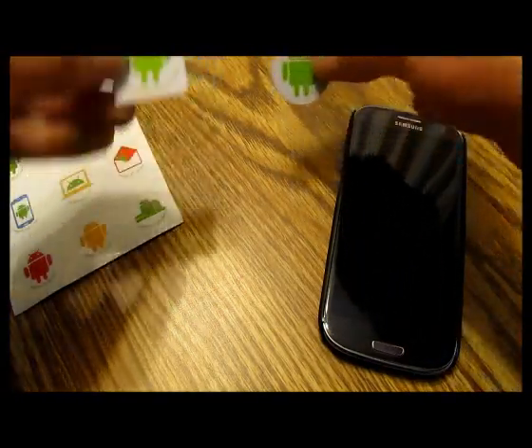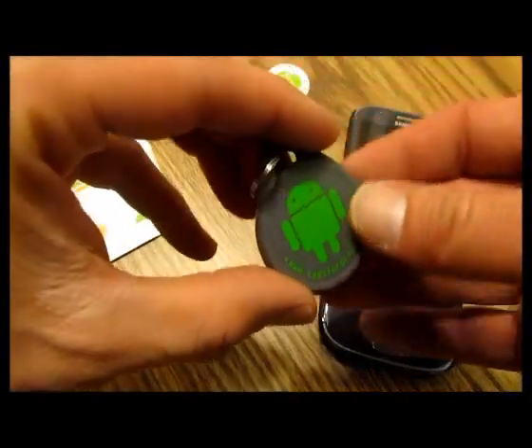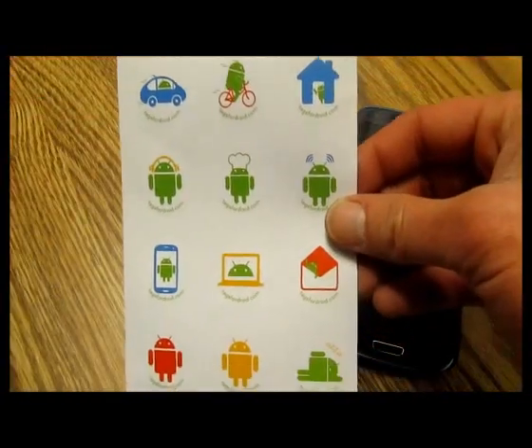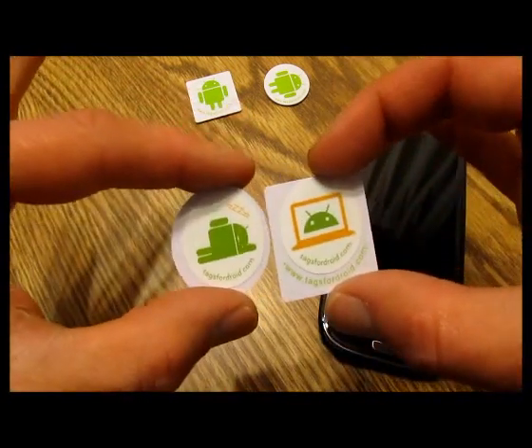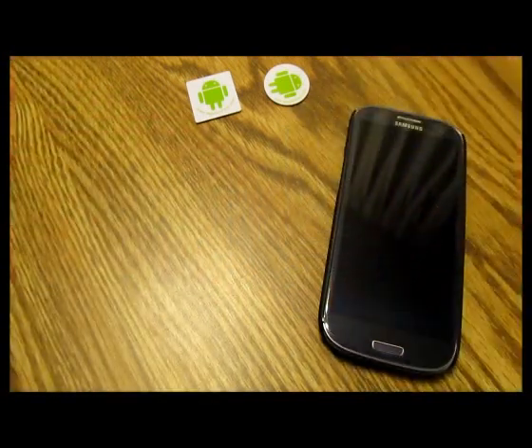Depending on which one you order, you get five of either one. You get a nice little keychain and some stickers that you can put on there, so you can tell what you've stored on your chips.